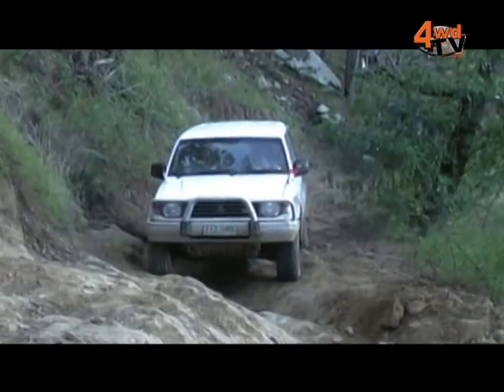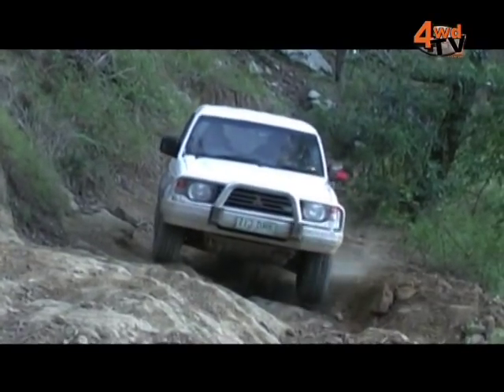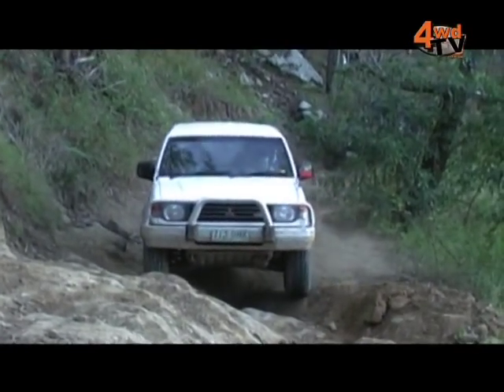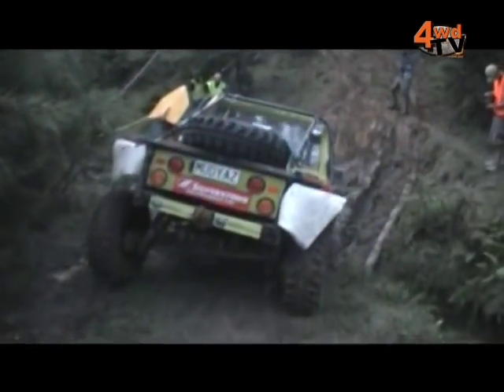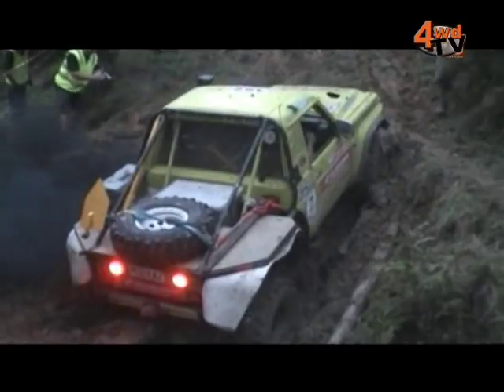Phil, what would the indicators be when people are having problems with their hubs? Essentially you'll have no drive normally to the front wheel of the vehicle where the hub's failing; you might hear a clicking noise. Really your first indicator that you've got a hub failure is you won't go anywhere — your vehicle will get stuck. It's no longer a four-wheel drive.